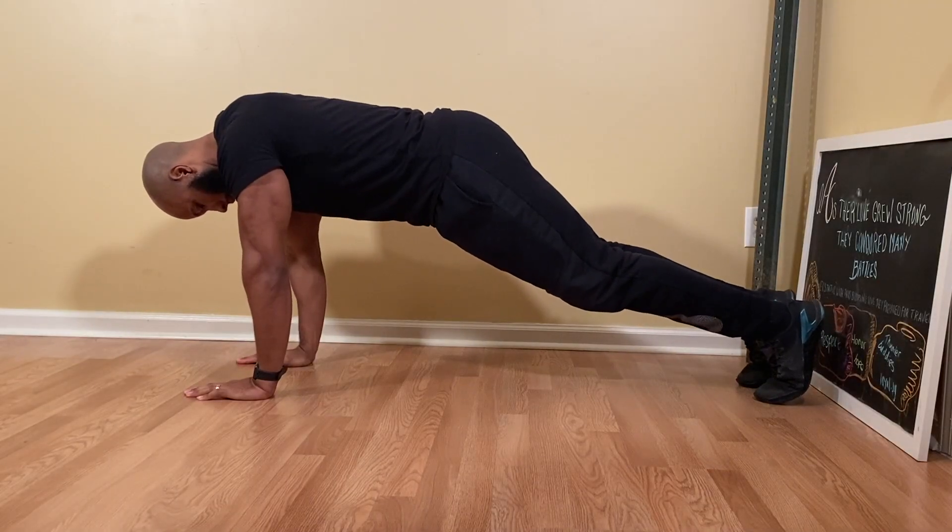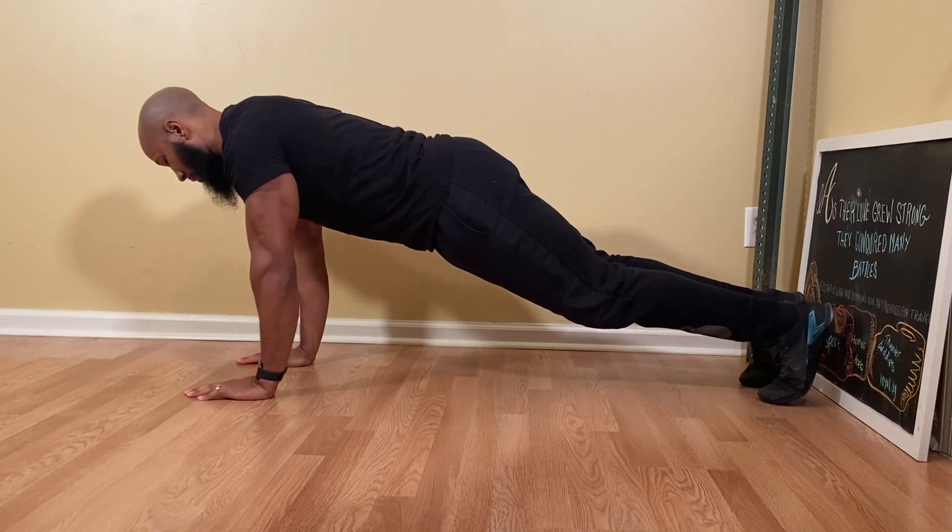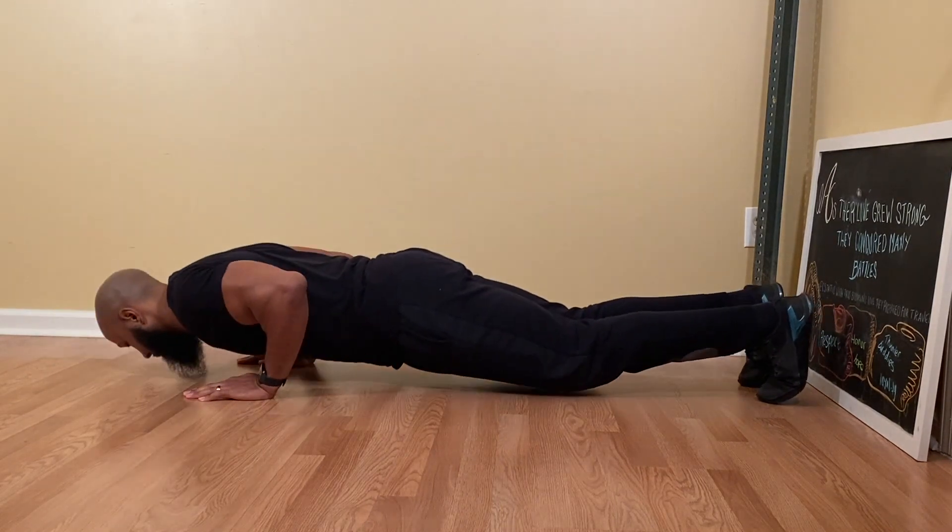Make sure your toes are tucked under your feet to help you keep your balance. This is very important because your feet are acting as anchors to help your body stay balanced.